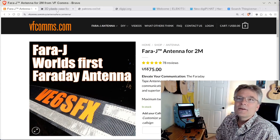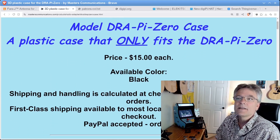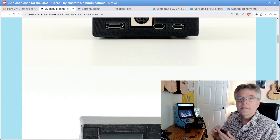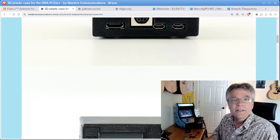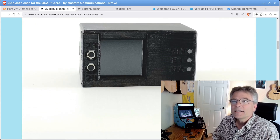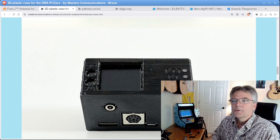Another item I've been looking at — everyone's asking for a case for a DigiPi. Well, Masters Communications not only designed the DRA Pi Zero hat that works with DigiPi — I've got one right here. This is an audio and push-to-talk board that you put on a Raspberry Pi and gives you access to every digital mode there is with the DigiPi.org SD card image. Check out this case they made — I just lack the cognitive capacity to design cool 3D objects.